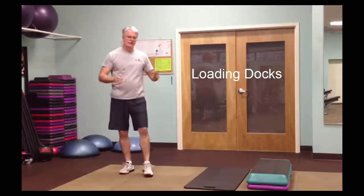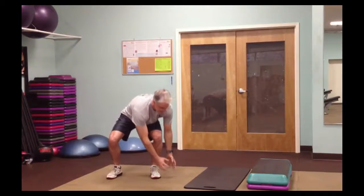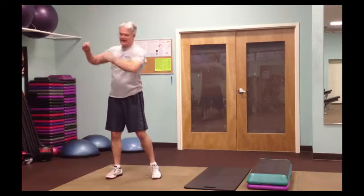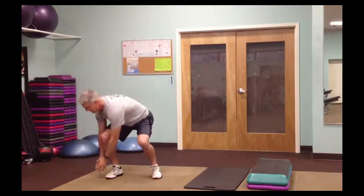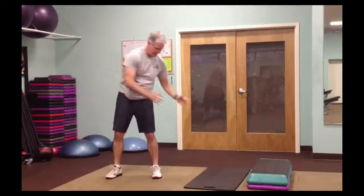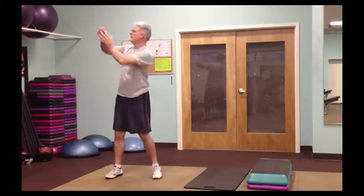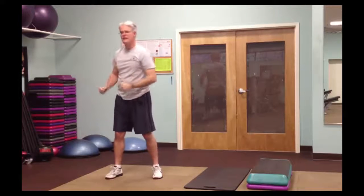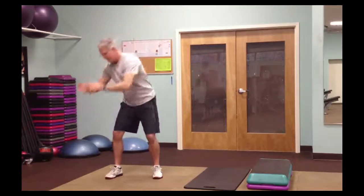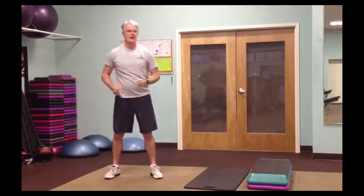Seventh exercise is what I call loading docks — this is more of a recovery exercise. You're pretending to reach down and pick something up and hand it up onto a loading dock. Halfway through, switch to the other side. If you're just starting out, reach down to your knee and up to your shoulder. As you get more advanced, reach all the way down to your ankle and up high, getting a good twist through your core.